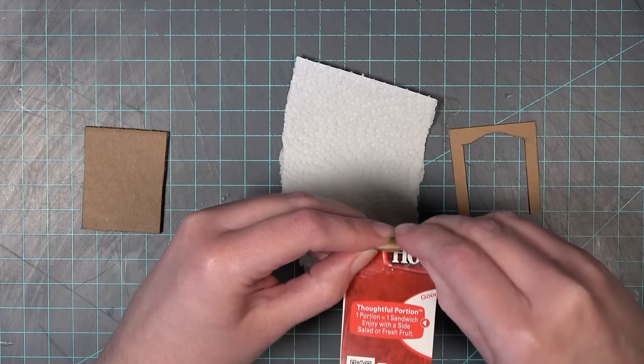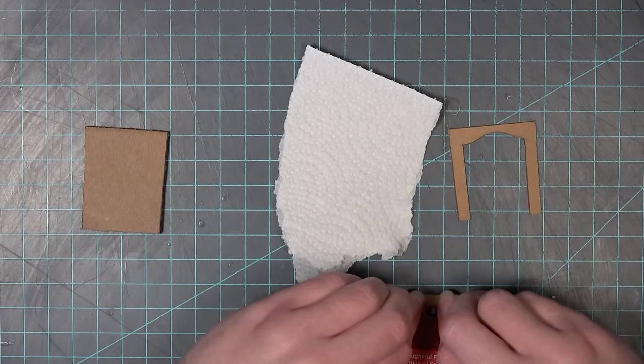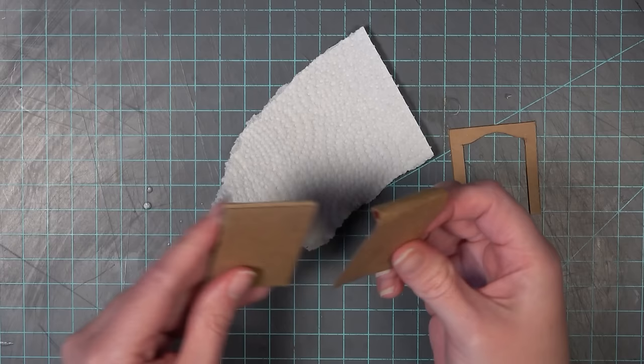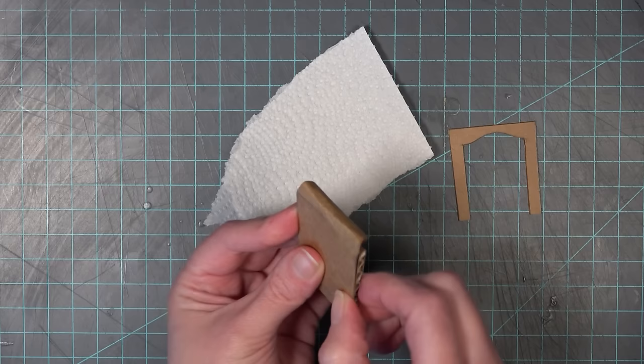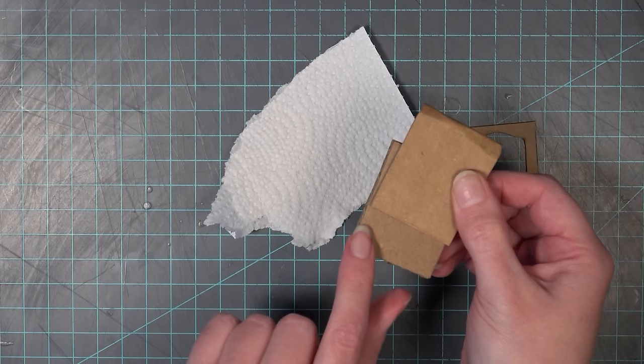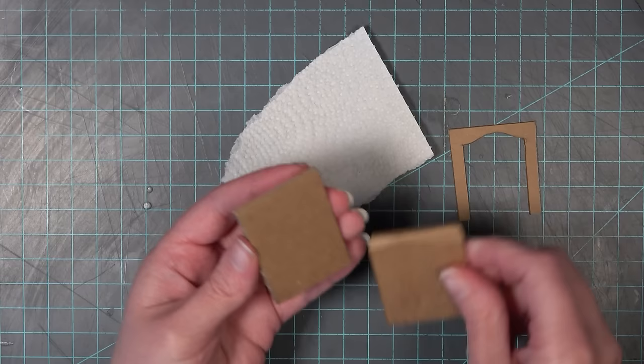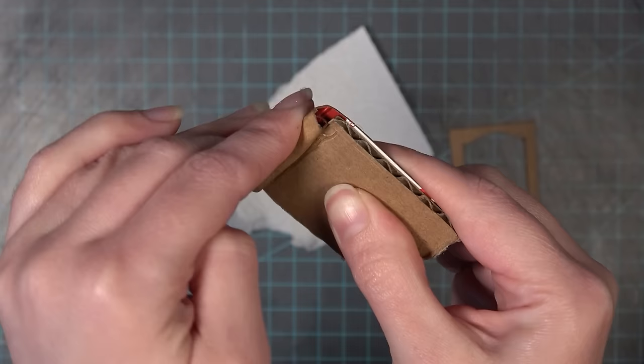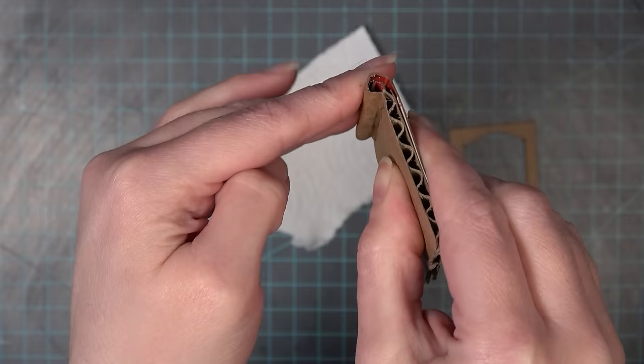Once I have it how I like it, I add a bead of hot glue and push the cardboard onto itself so that the curl holds. If you don't want the curl, you can just cut that top section off. This piece is going to sit on top of the cardboard piece, and the bottom of the curled piece should line up with the dotted line on the pattern. Leave a gap there open so you can add glue for the seat of the chair. I'm now adding the chipboard piece onto the cardboard piece, making sure it's all lined up.